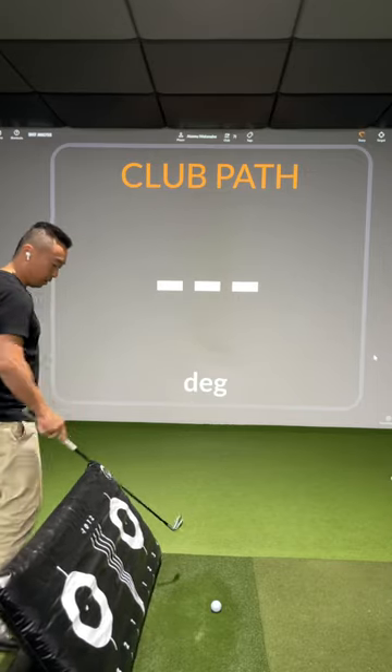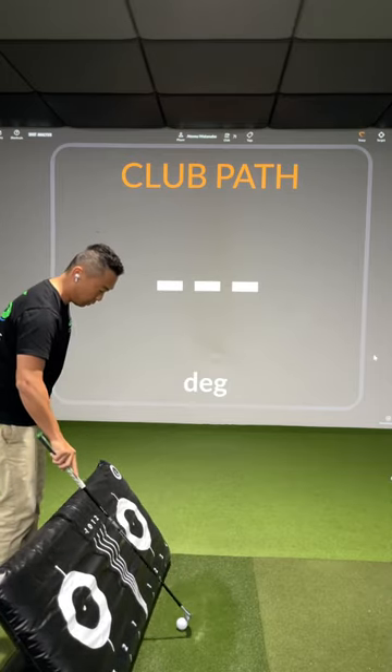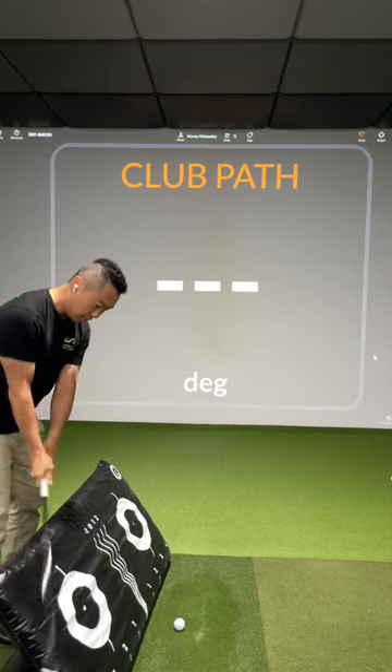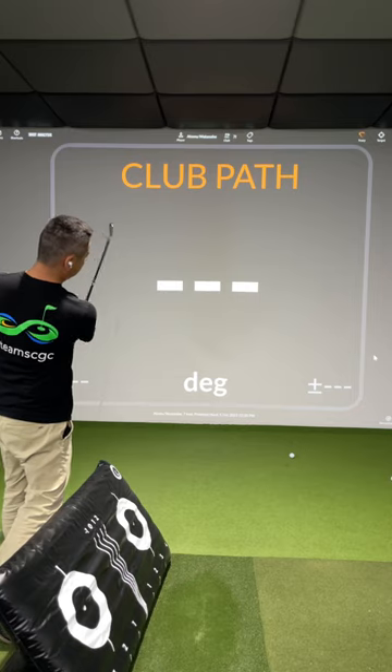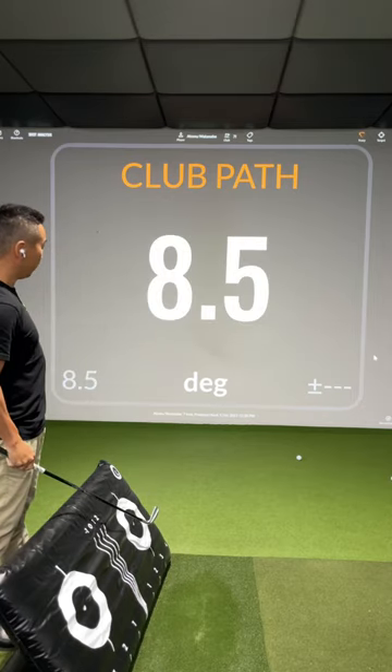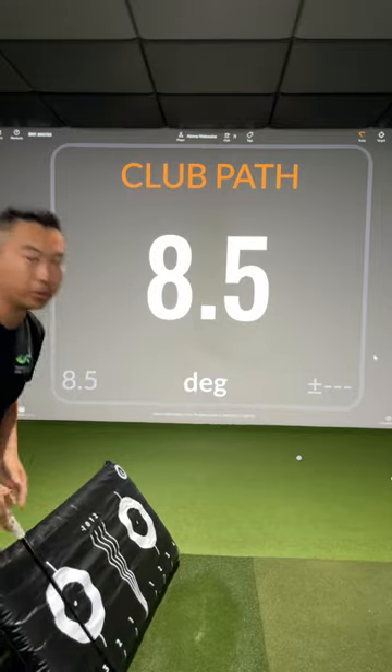If I'm swinging this way, I'm going to hit the training aid, so it helps create some feels. If I follow this line, we should end up with a positive number. Hope this helps.